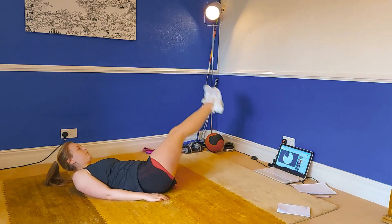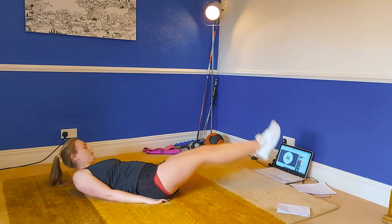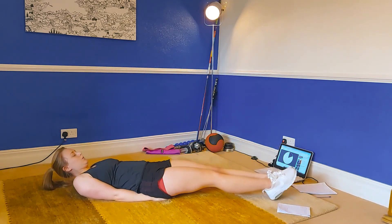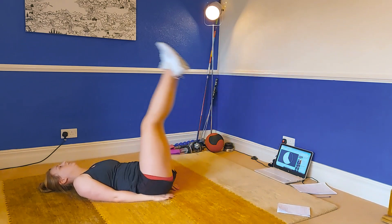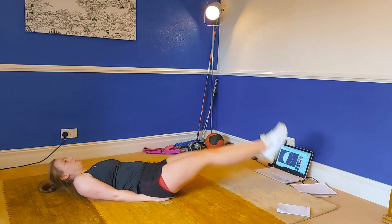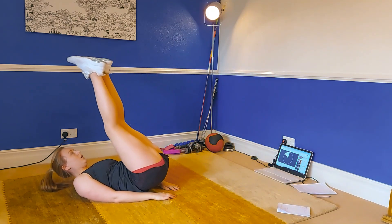The next exercise is going to be traditional leg raises — just straight up and down. In three, two, one — off we go, straight up and down. After this one we're going to do those leg raises again in the circular motion, going anti-clockwise.